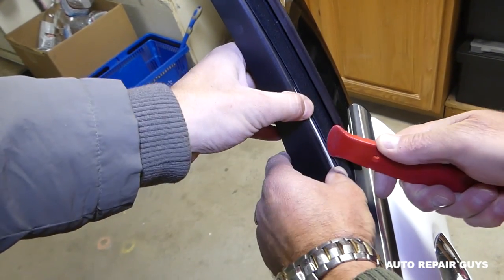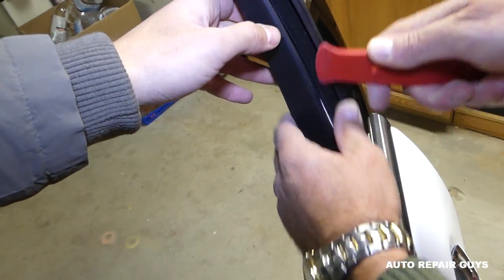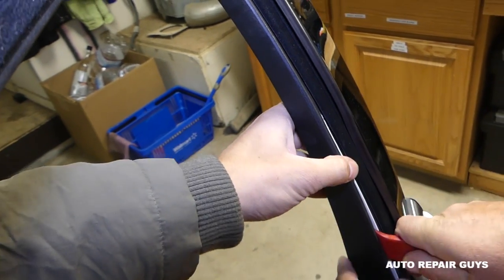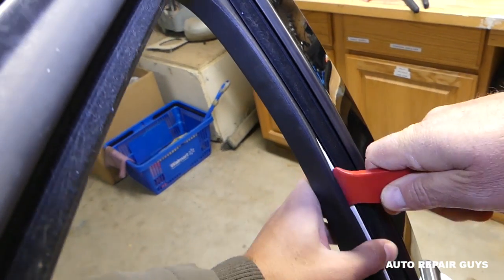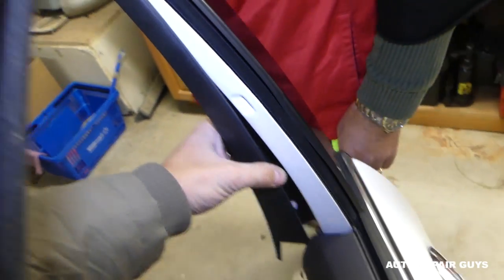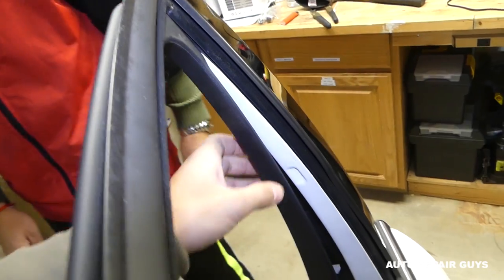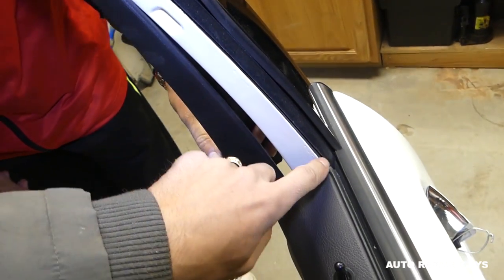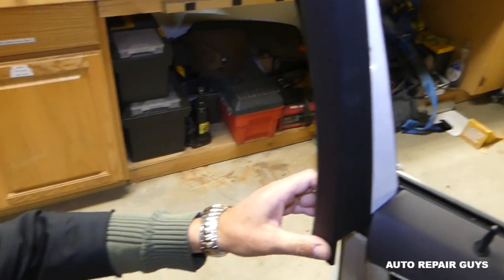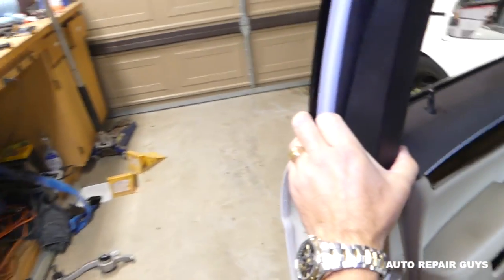Then come to this side and gently pry this piece open, going up a little bit — it's going to come out like that. You don't need to remove the whole trim; it doesn't have any clips, it just goes right in here. Be extremely careful right there.